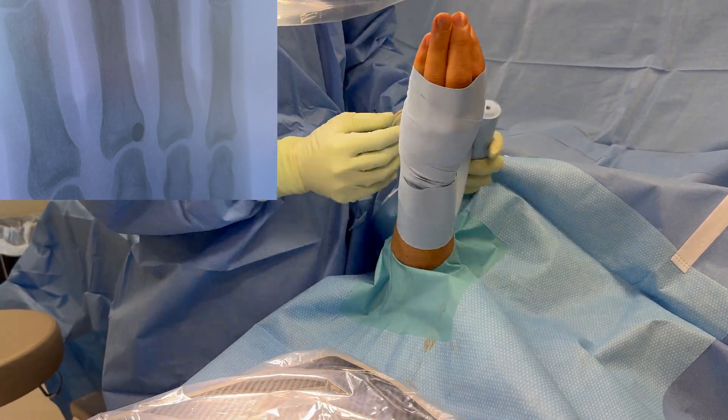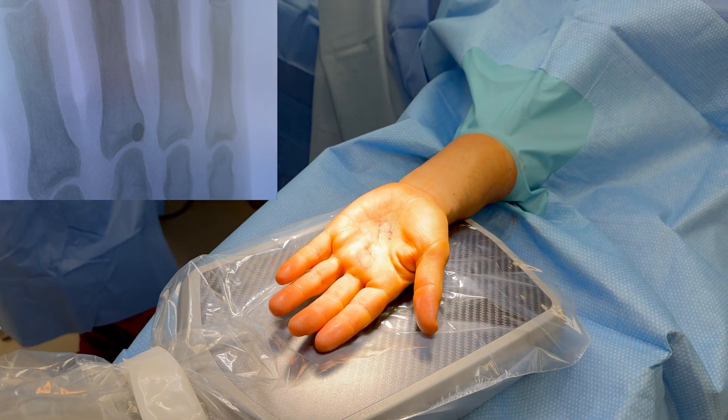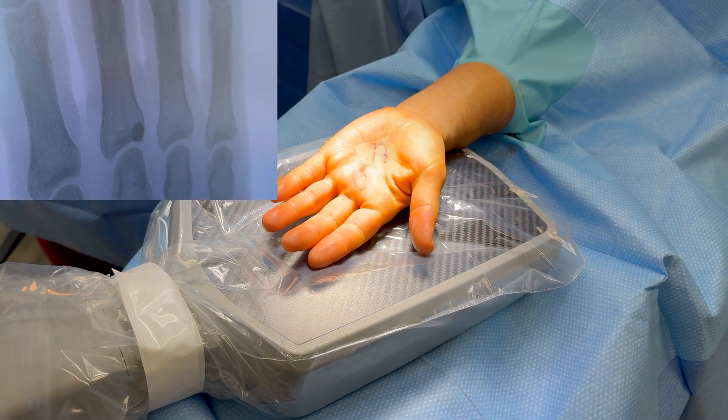We use an Esmark and then a tourniquet to limit the blood loss. We typically put our tourniquet up to about 250 millimeters of mercury.